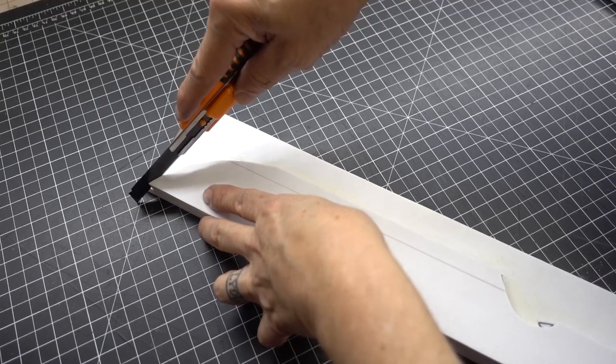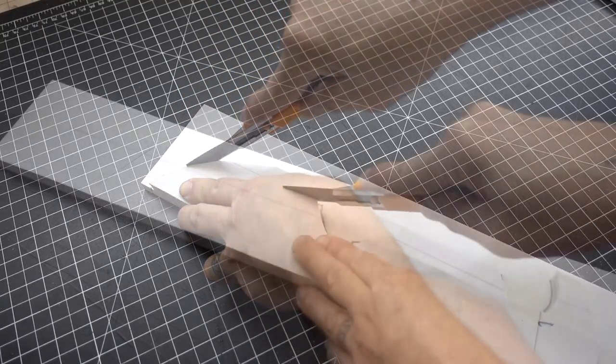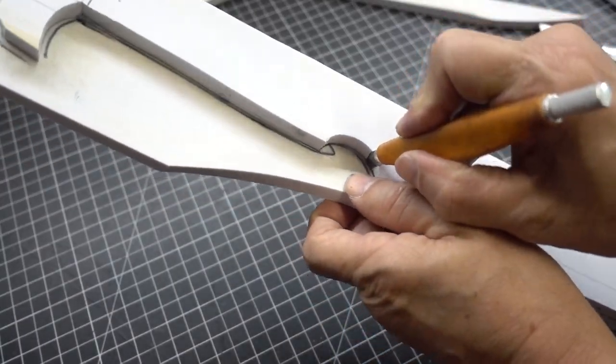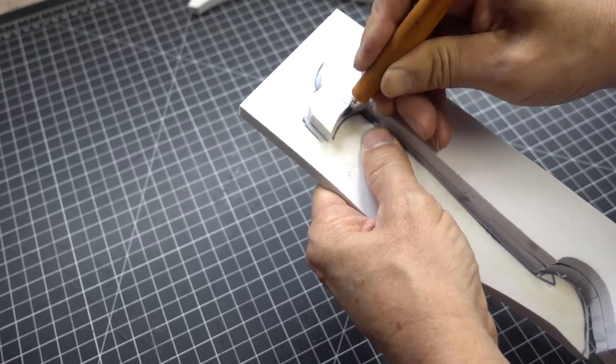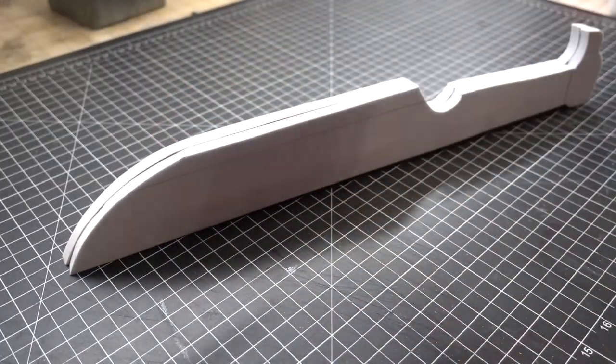Carefully line them up on the registration marks and apply pressure. Use a utility knife to trim the edges at 90 degree angles, and again use the craft knife for tighter spots. Now with the rotary tool and stone bit, we're going to make sure our edges are nice and level.